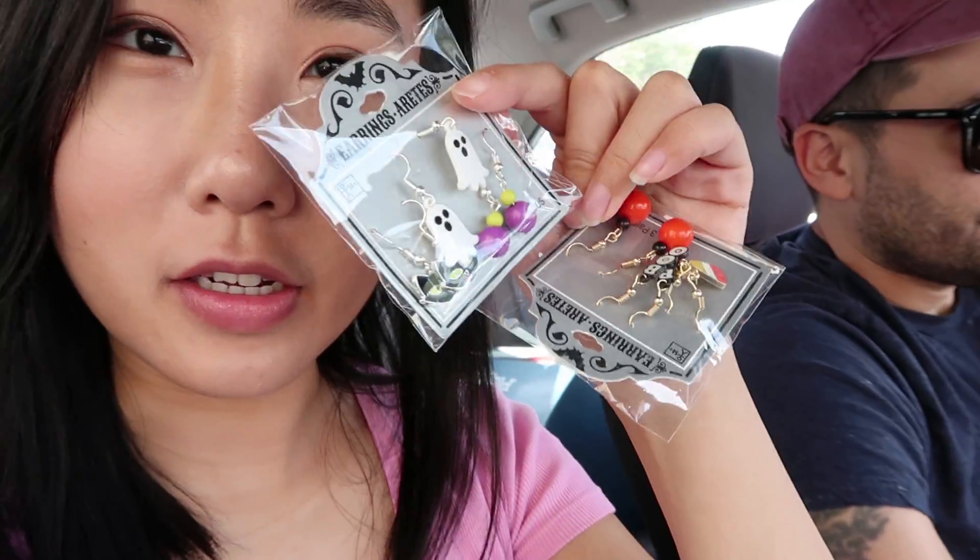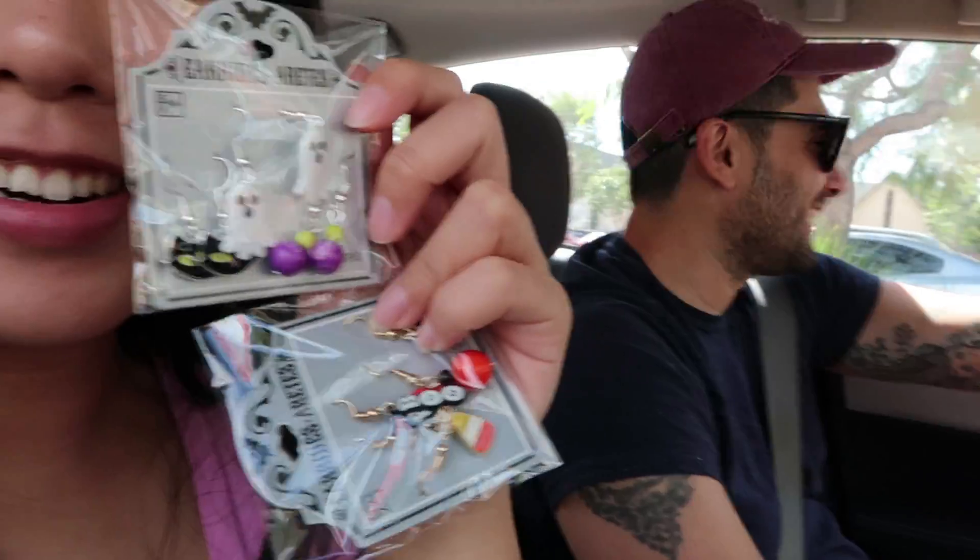I got six pairs, two packages. They're so cute. I'm so excited to wear them. Although they're not the best quality, but they're just for fun.